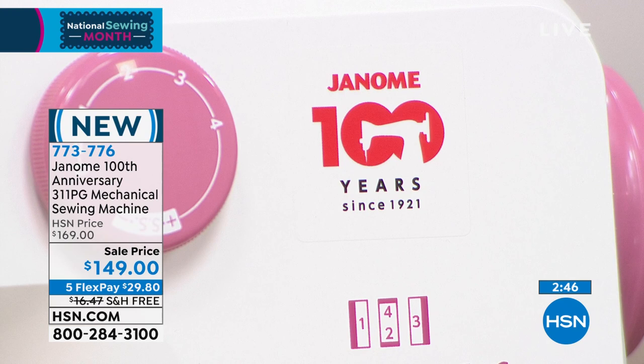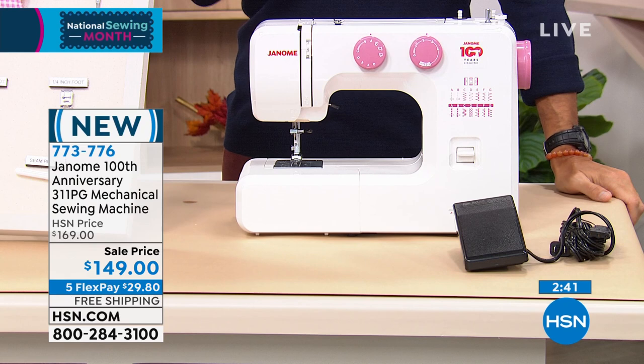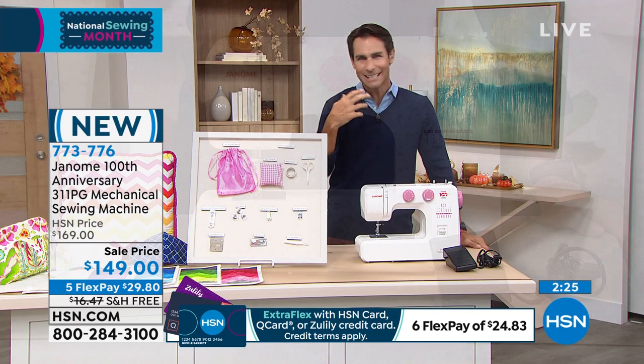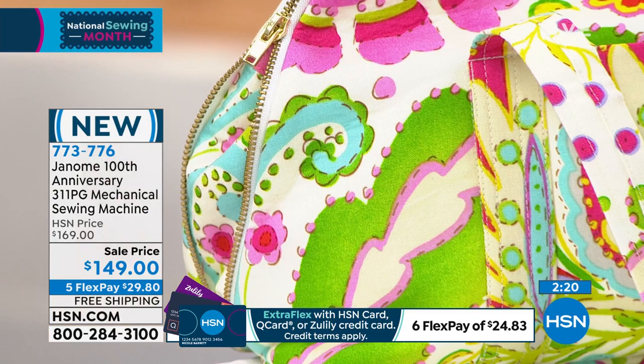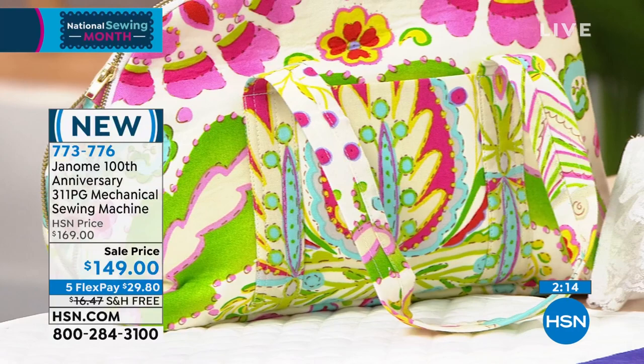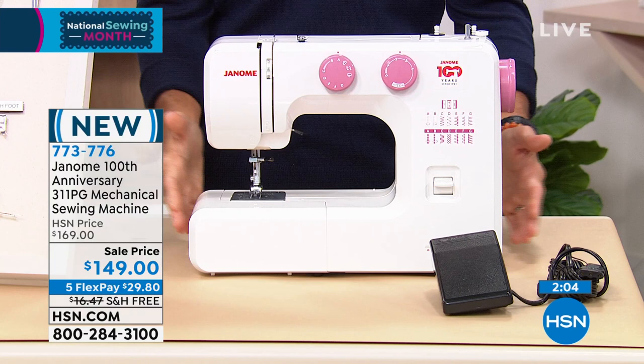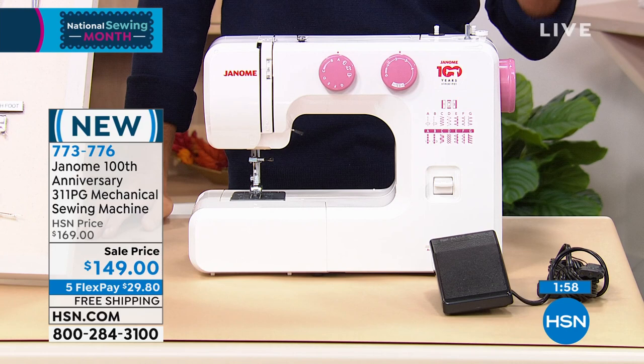For National Sewing Month, we've taken $20 right off the top of this unique commemorative machine, offering five flexible payments and free shipping. If sewing, creativity, and handmade items were ever in the back of your mind — whether for yourself or as a gift — today is the day. You can walk right through everything because it's all laid out on the machine itself. The footprint is really small; it'll fit in your crafting room, playroom, wherever you want to put it.